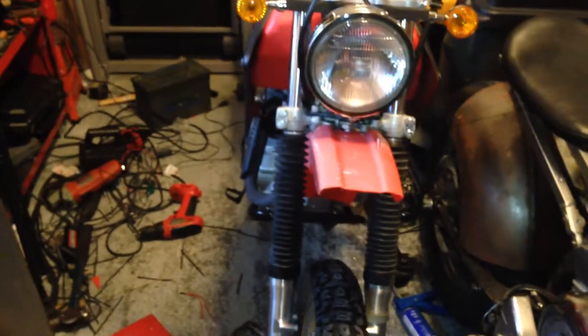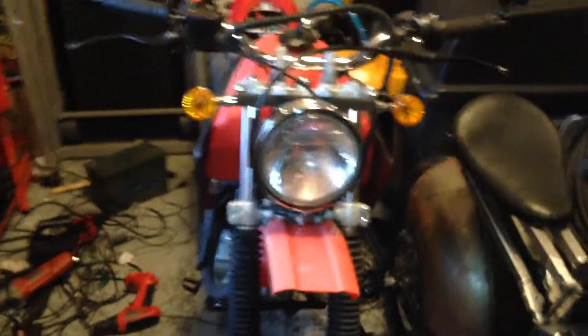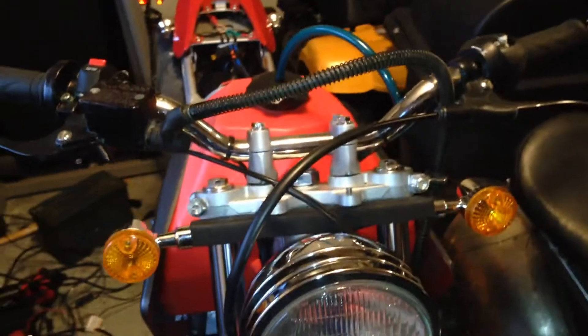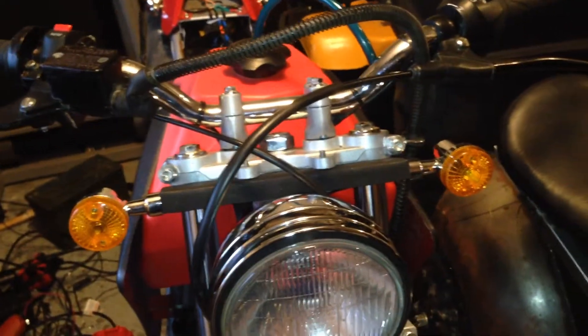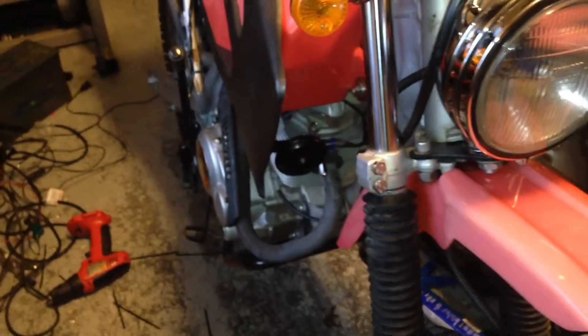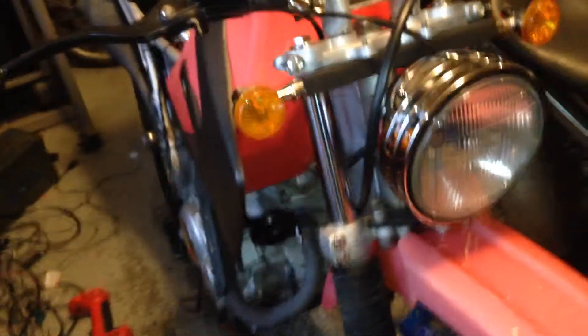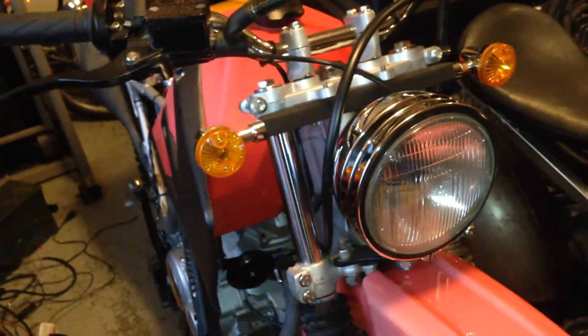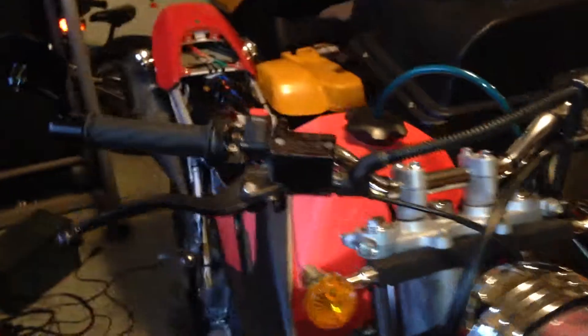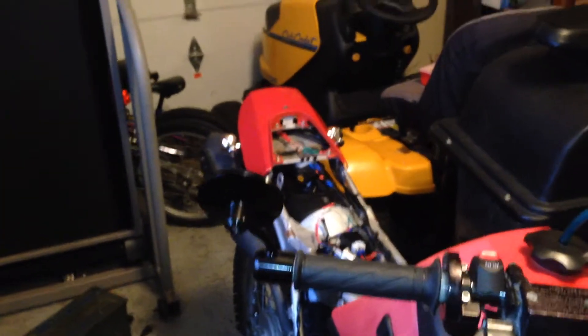Then, riding along, I noticed the headlight started getting dimmer. I tried to use the turn signals and they didn't come on — wasn't getting enough juice. The horn still kind of worked but got quieter. Basically, my system was dying. The headlight was still running, just not bright enough to see very well, so I limped it back home and couldn't figure out what was going on.